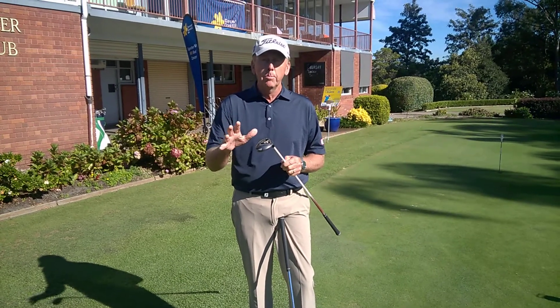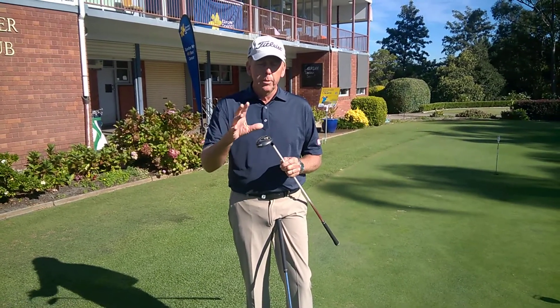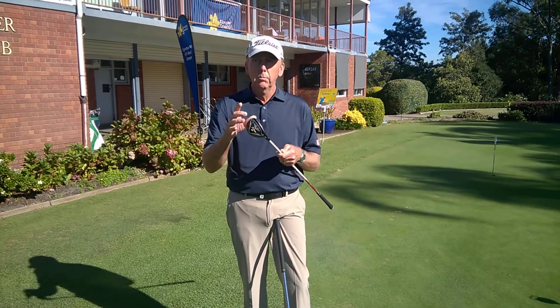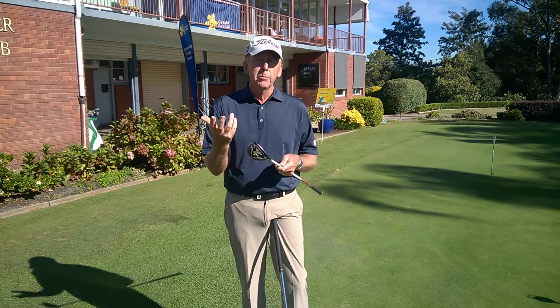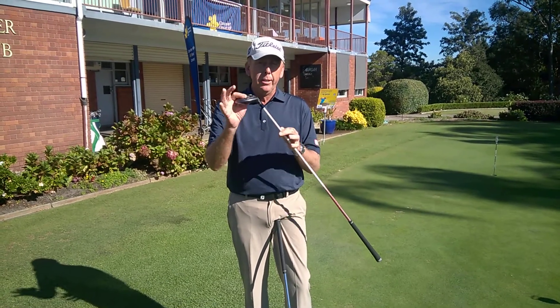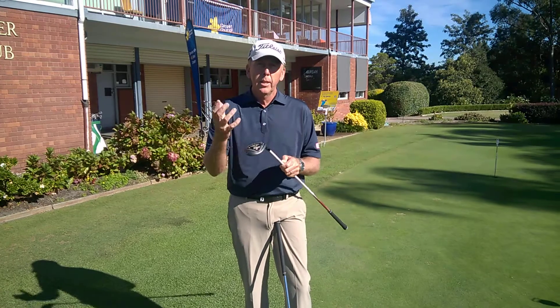Anyone that has trouble hitting long irons — and most of us do — you're probably better off trying to get a hybrid iron. Your 3 iron and 4 iron are probably some of the hardest clubs to use in your bag. If you haven't got a hybrid iron, try one. We've got plenty in the shop, give them a whirl. I know there are a lot of players out there that don't like them.